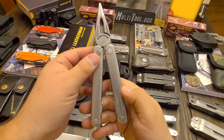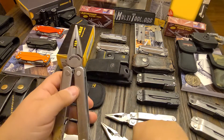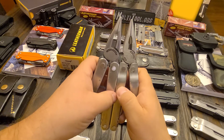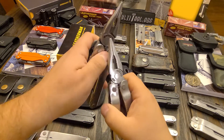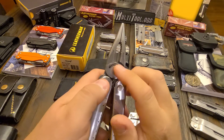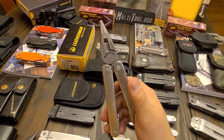But the Core is a nice tool overall. The plier head is beefier than the SuperTool 200 and the SuperTool. That's what the first generation Surge looked like. And I think that might have been the only tool where two big tools turned on the head out.